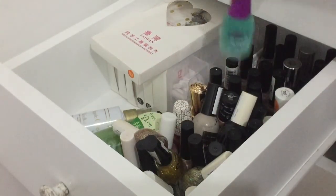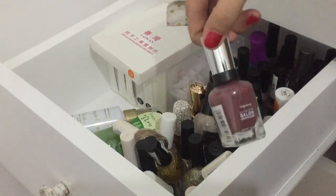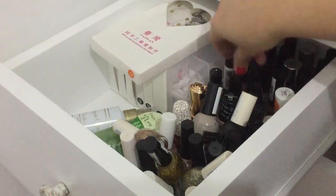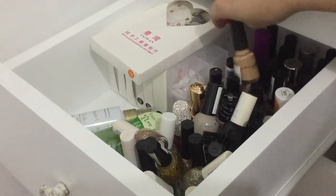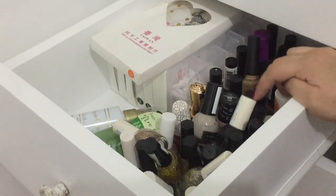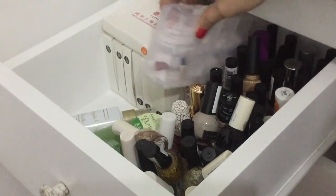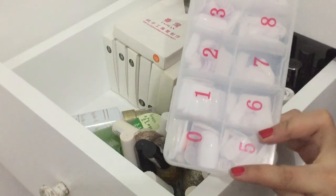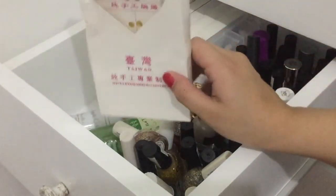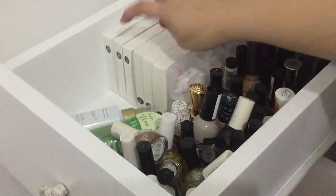Orly, from Sally Hansen, OMG, from Garonia — so I have tons of nail polishes. I also have here my fake nails. So that's there. Tapos andito yung mga eyelashes ko — super dami na.